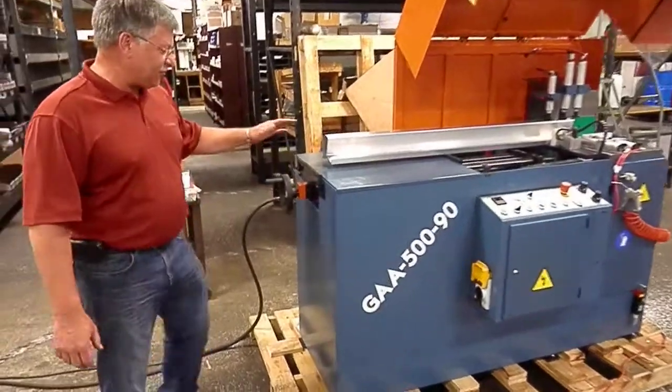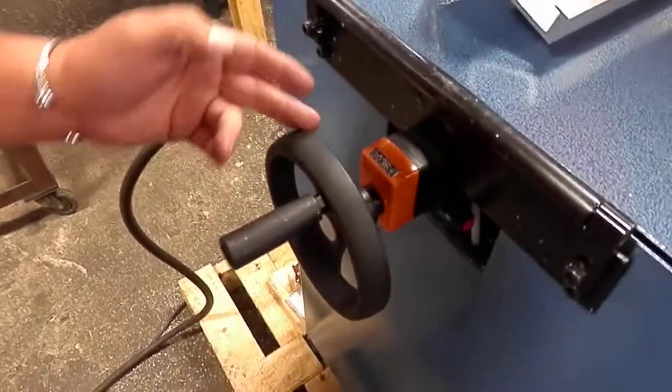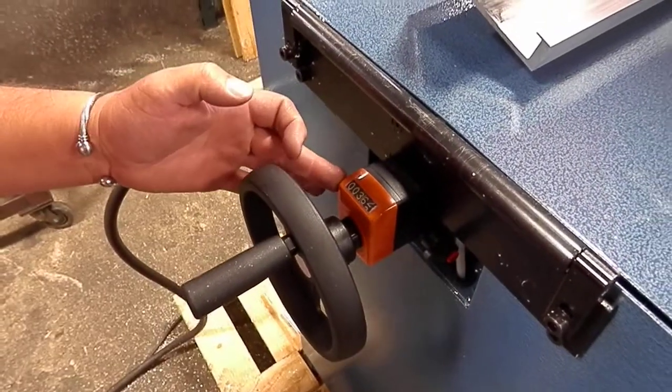Some of the quick features we'll show you of the saw — length adjustment. It has a dial; I can crank this into any different length. Hit your dial, and we're setting this length setting at 3.625.